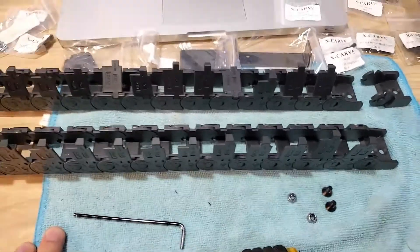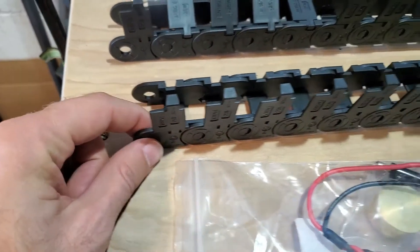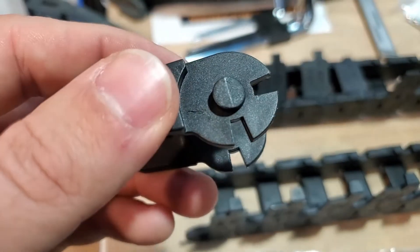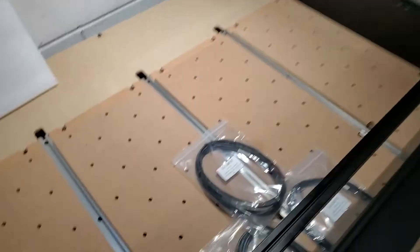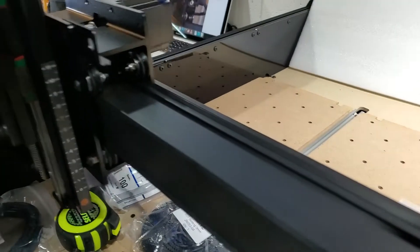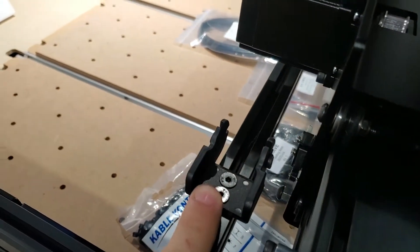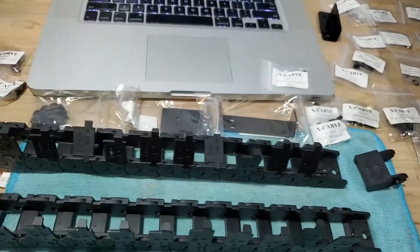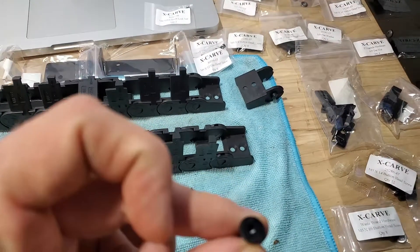For the drag chain track, after you pop them all open you'll need to pop off the ends — the ends that are facing down. Take a flathead screwdriver in between and pop them out; they're just little side pieces. We're going to be mounting them to the back track and then to the top of the gantry. I'm not exactly sure how it all mounts up just yet, but according to the instructions that's the plan.